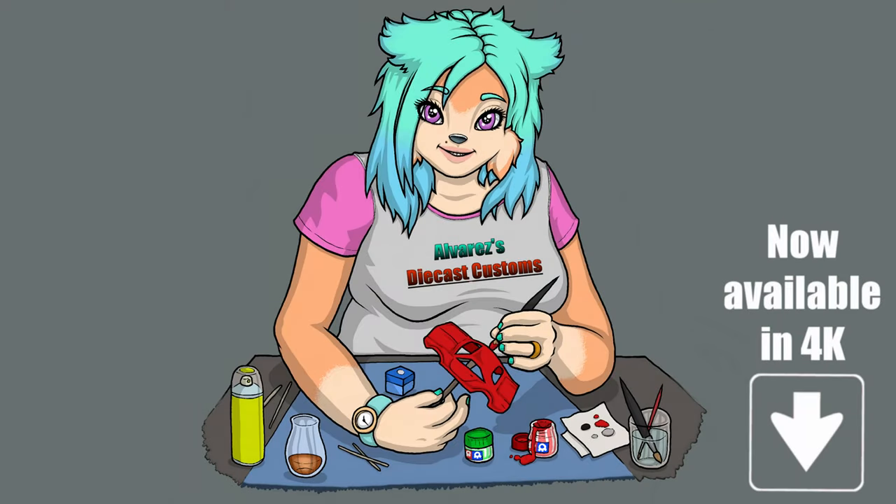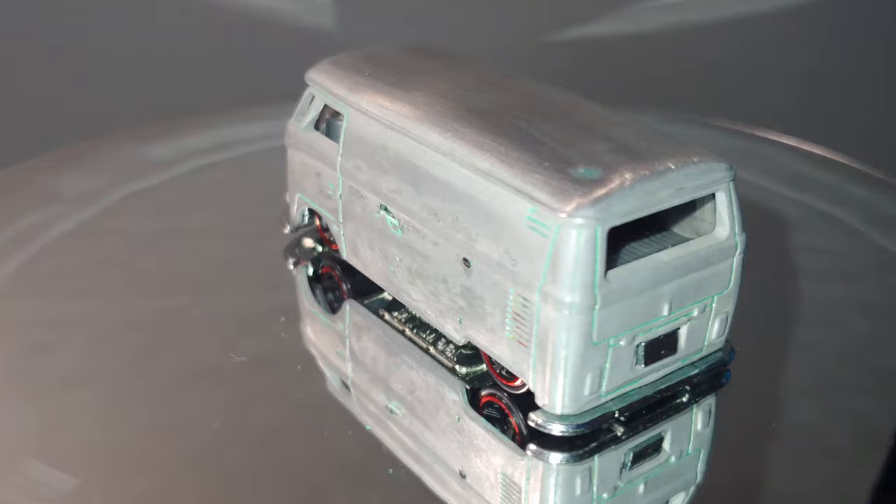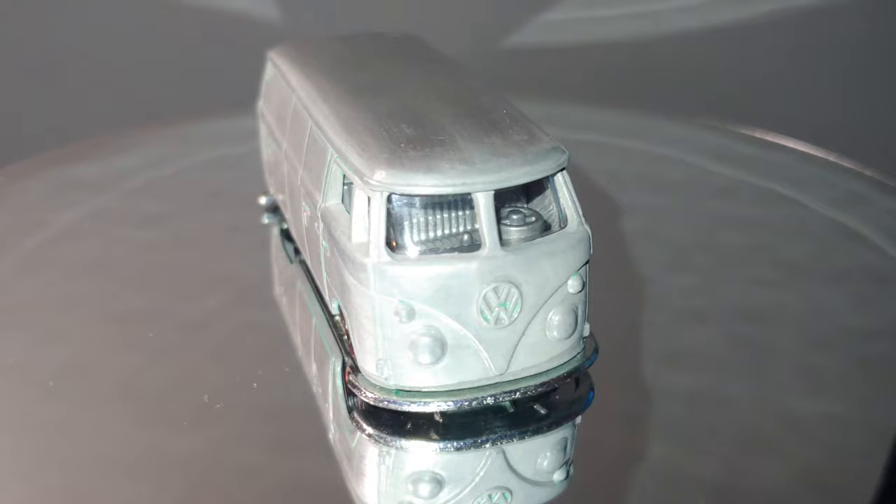Hello there and welcome to Alvarez's Diecast Customs. Today we're going to be working on this Hot Wheels Volkswagen T1 panel van. This one's been sat in my box of random cars that I robbed parts from over time. I believe I took the wheels off of it to begin with and stripped the paint quite a while ago, intending to do a custom on it — and now's the time to get round to it. So let's have a closer look.